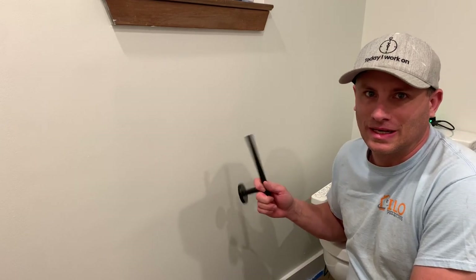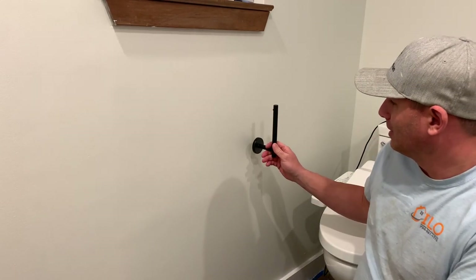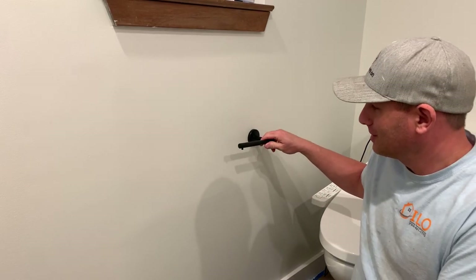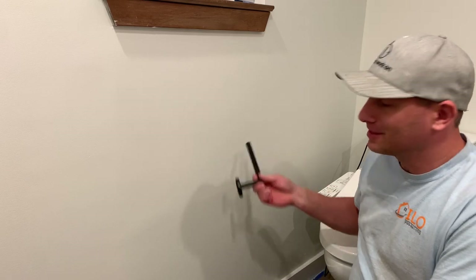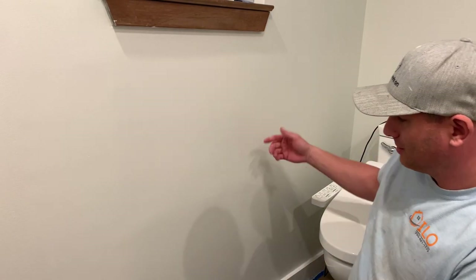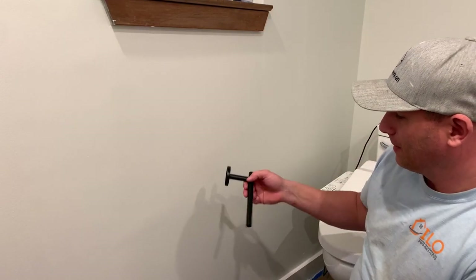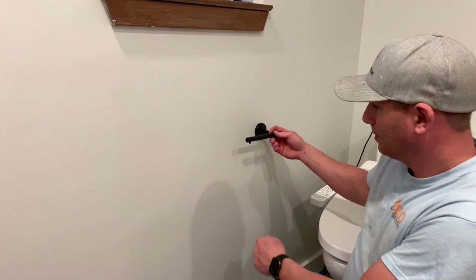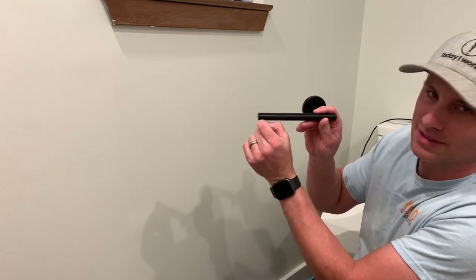I have a simple solution to install this toilet paper holder so you never have an issue, and that is doing it vertically. Do not do it horizontally — it doesn't work. And it's so silly, because if this wall was on the right side, you're going to pull and the knob is facing down.